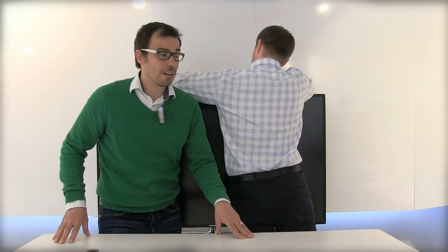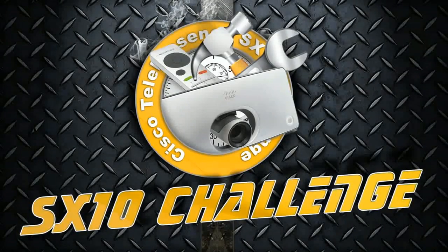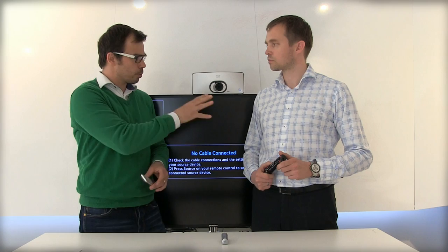Martin's finishing up the cable attachment in the background. Now we just need to power it up. While it's booting up, I want to talk about the issue of remote controls and screens. Martin, there's a specific reason why we've chosen professional screens to be paired with a Cisco Telepresence unit — do you want to talk about that?